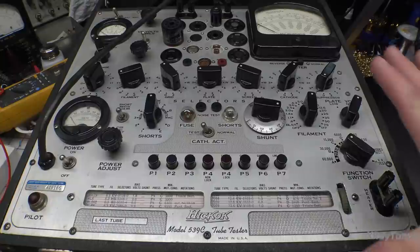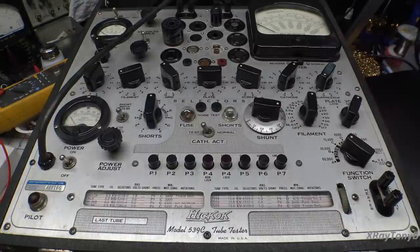Looking at the inside of this, the internals, I think this thing was not used very much. Any damage was just corrosion from sitting for so long in a damp environment and not being used. But it's in very good condition — that's kind of the history of it. So there's your little story for this video.